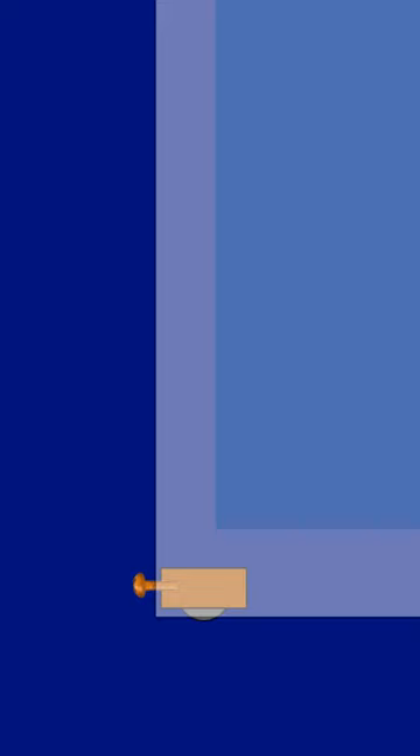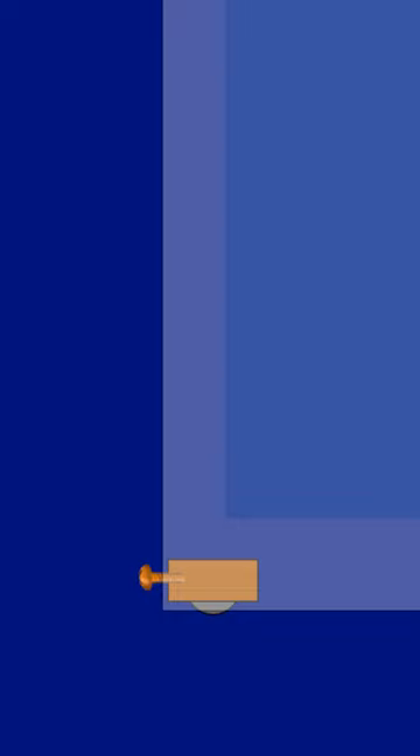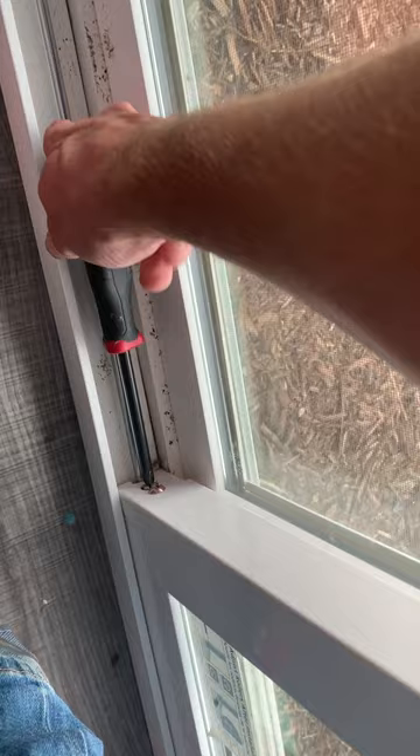All you have to do is find the screws at the bottom of the door. There's usually two of them. The bottom screw adjusts the up and down of a roller. If you turn it to the right, it'll lower the roller. If you turn it to the left, it'll lift the roller. Oftentimes the roller isn't low enough, so the door frame drags in the track. There's a roller on the latch side of the door and the far side of the door, so you're going to have to adjust both.